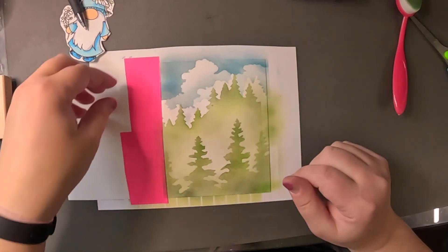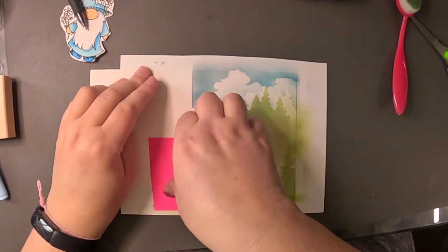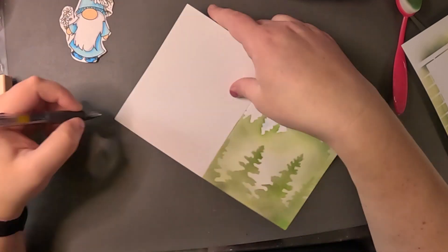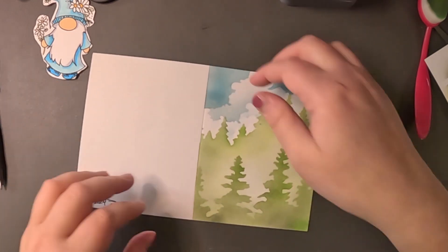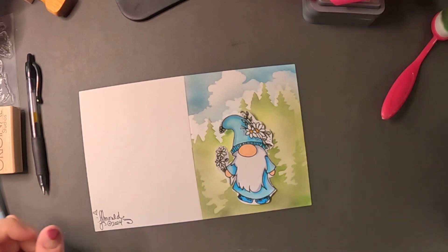I think it is so pretty. I put some of it up on my Instagram so you can see it there as well — you can see the full piece. It is so pretty in person; I kind of just want to leave it like that. Always sign the back of your cards because you are the artist. Now you're being inspired by other people's products, but you're the card maker.